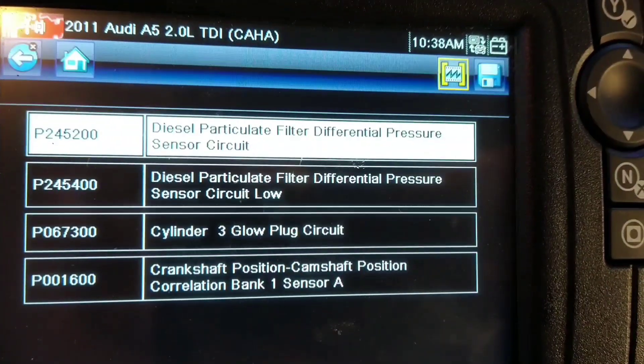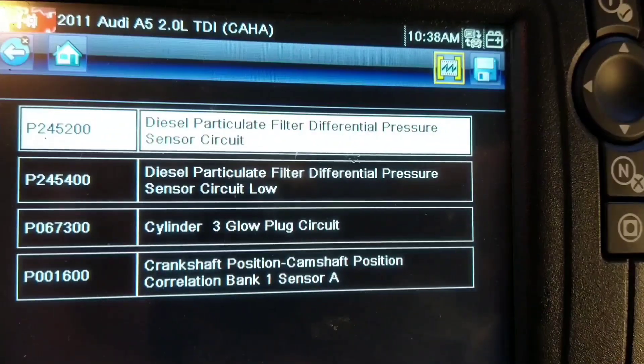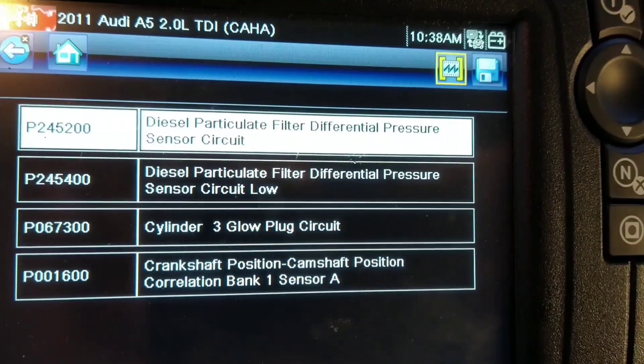Audi A3 with a DPF pressure sensor fault, a glow plug fault, and a cam-crank fault. I'm going to check the faults.